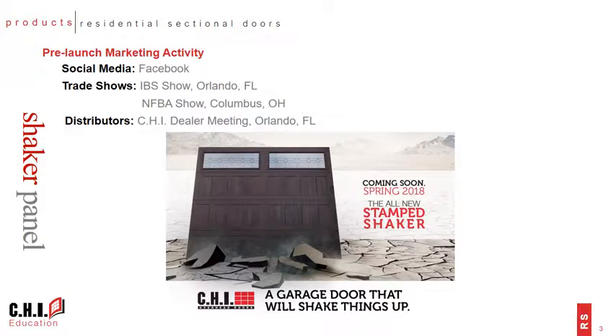In addition to the Facebook post earlier this year, we also displayed it at a couple of trade shows, and then finally some of you were able to see it in person at our CHI dealer meeting in Orlando at the end of February.